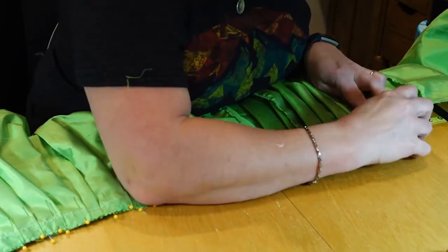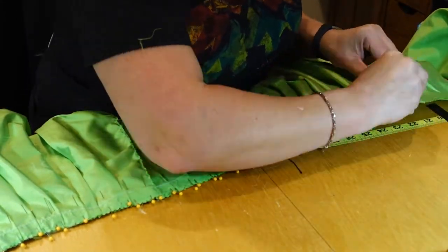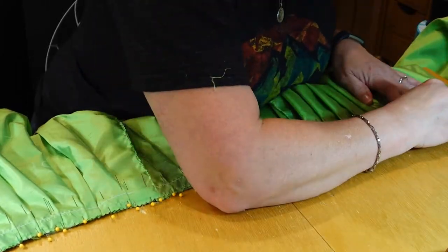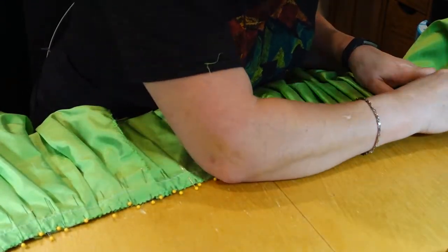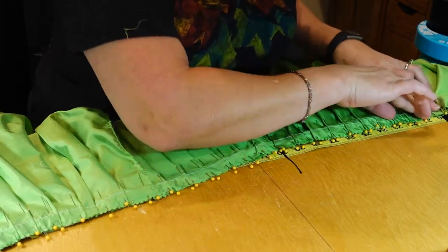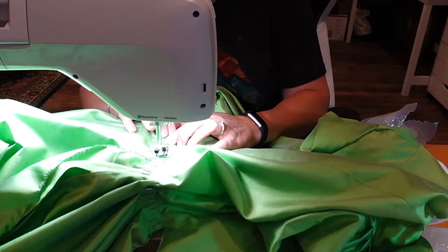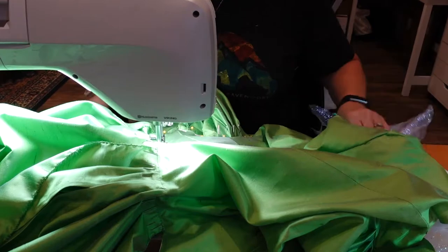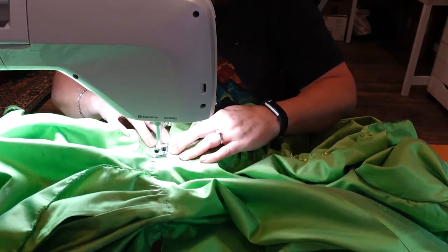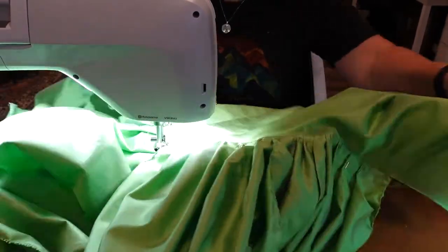Once the entire skirt was completely pleated, I basted across the top just to hold the pleats in place. Once they were held in place, I attached the skirts to the bodice by lining up the outside edge of the bodice fashion fabric to just below the basting line that I had already made. After that was done, I top stitched along the bodice edge to hold the skirts in place. Since this is not a historically accurate dress by any means, I decided that it didn't bother me that much to have top stitching visible on this dress.